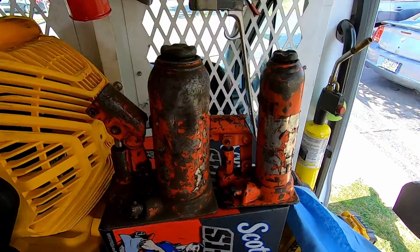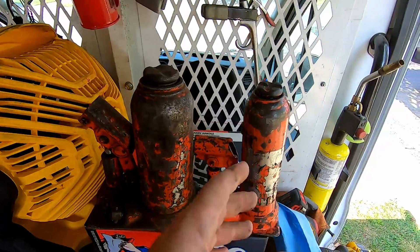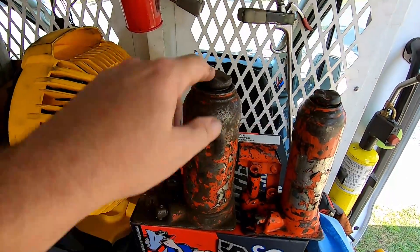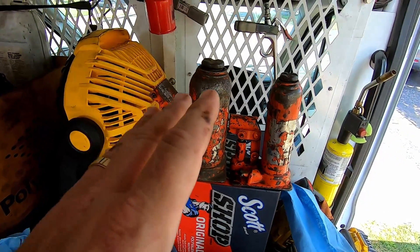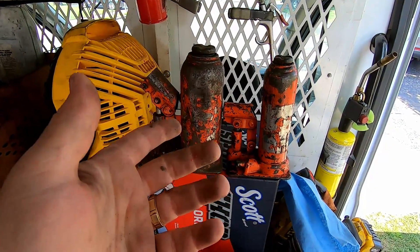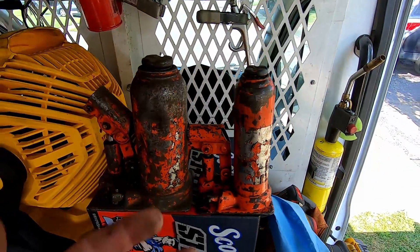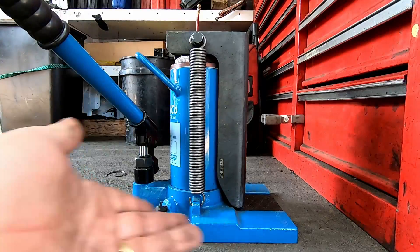Even less frequently used — I've got these two bottle jacks. If they were babies when I got them, they'd be old enough to drink now. That's a five-ton and I believe this is a ten-ton. As far as heavy equipment goes, they're always good to have. You can tell these things are completely beat to hell, but they still work and I do occasionally still use them.